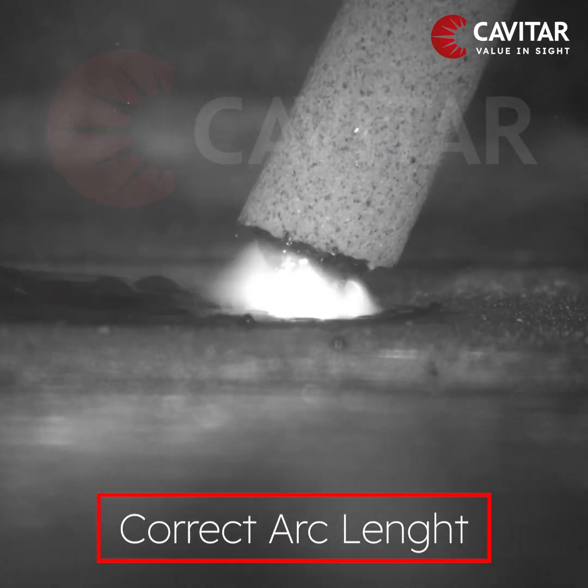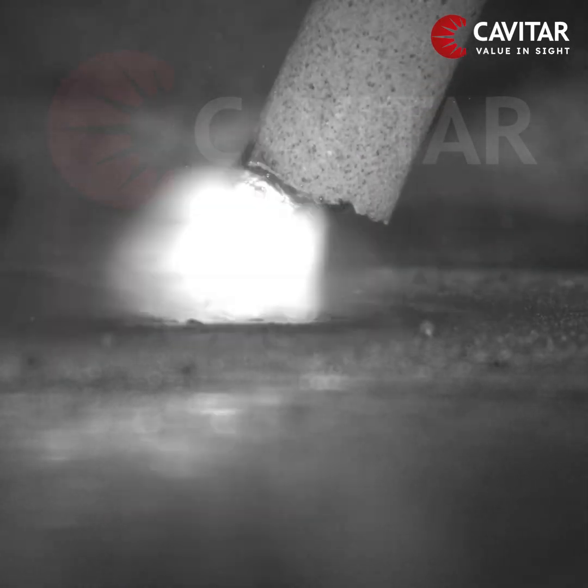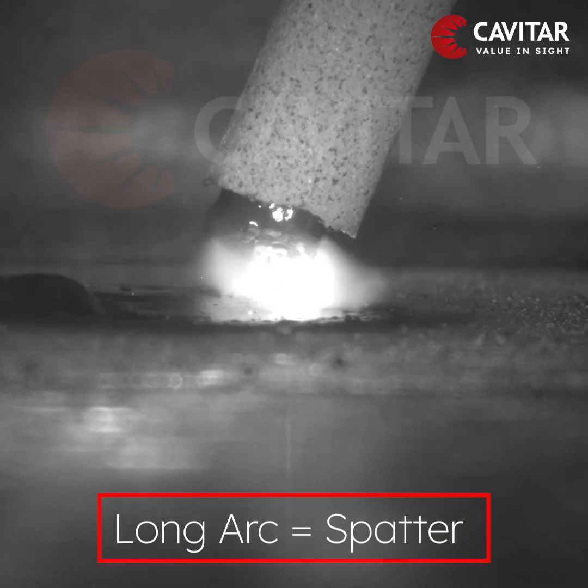Keeping the arc at the correct length during welding is crucial, as a too long arc will cause spatter.